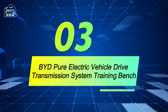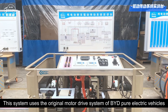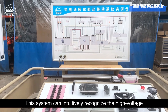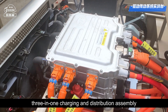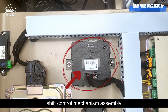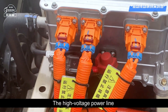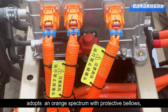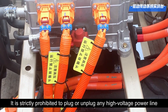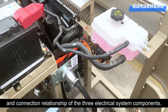BYD Pure Electric Vehicle Drive Transmission System Training Bench. This system uses the original motor drive system of BYD Pure Electric Vehicles and is installed on the bench without changing the relative layout position of the original vehicle. This system can intuitively recognize the high-voltage 3-in-1 charging and distribution assembly, electric drive assembly, vehicle controller, rear body controller, shift control mechanism assembly, combination instrument, cooling water tank, and other main components. The high-voltage power line adopts an orange color with protective bellows, and warning signs are added at the connection. It is strictly prohibited to plug or unplug any high-voltage power line when powered on. This enables students to quickly understand the composition and connection relationship of the three electrical system components.